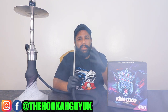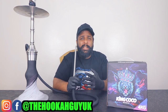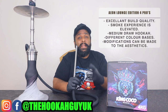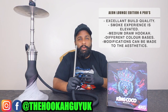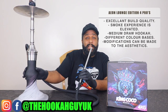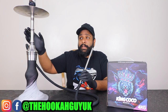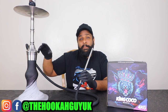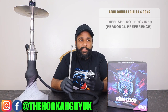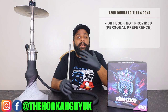Overall cloud production from the Aeon Lounge Edition 4 is great. Moving on to the pros and cons: pros — excellent build quality, high-grade stainless steel, excellent smoking experience. It's not an open draw and not a restricted draw — it sits right in the middle, which is great. You can get different color bases, and the upper stem can be changed via a sleeve from the Aeon website, which also changes the purge position. The con — personal opinion — is that a diffuser is not included; you have to purchase it separately.